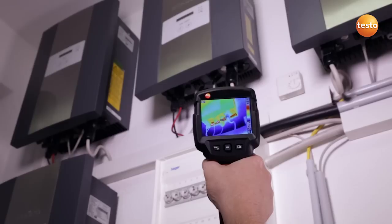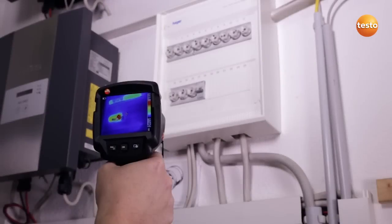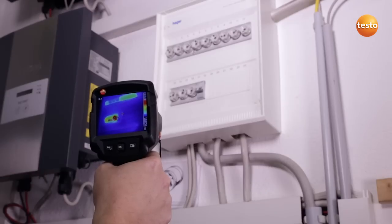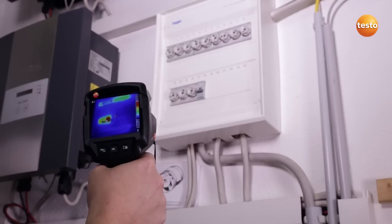Here I am testing the temperature of the power inverter and the connection cables. I can see in the image that everything is fine. Here I am checking the sub-distributors. One of the power inverter's fuses is showing a temperature of over 60 degrees Celsius and needs to be watched. I am now going upstairs to check the photovoltaic system's meter cabinet.